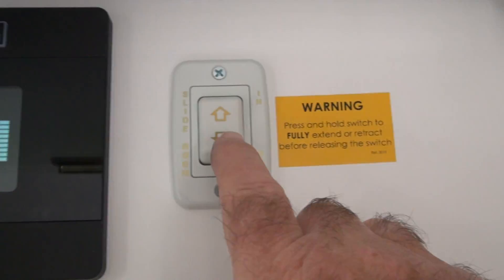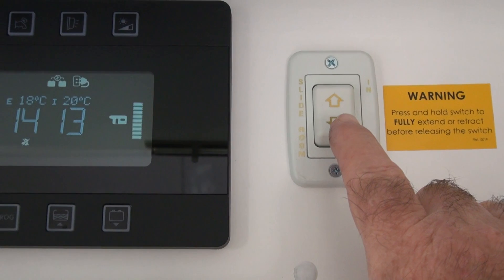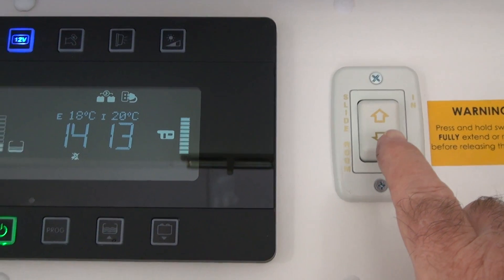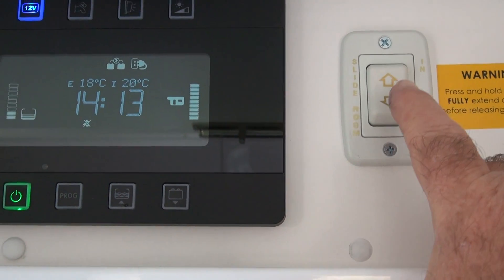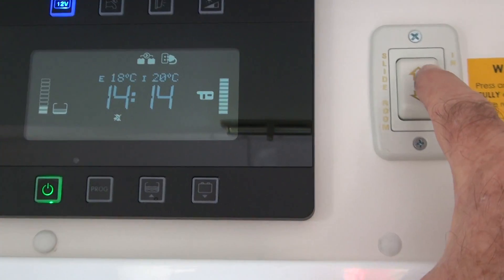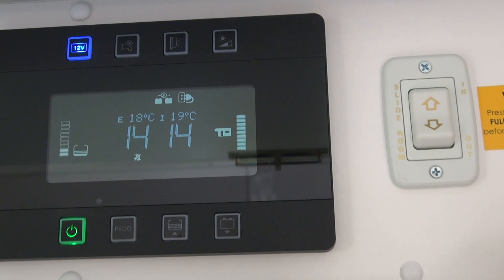A reminder: if you're using this switch here, which is your in-and-out switch for your slide-out room, clear the slide-out and make sure there's nothing in the way that can stop it — no pillows on top or anything like that. Remember to do it in one operation; don't stop it halfway. Just hold it until the motor stops and there's no noise, both going in and out. If you do that, you won't have any problems. That's it, thanks.